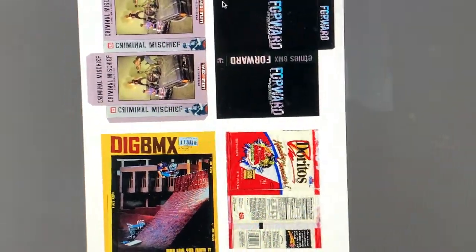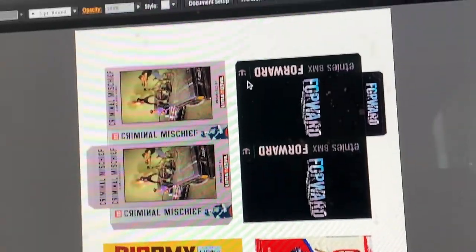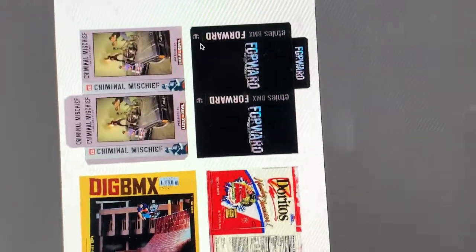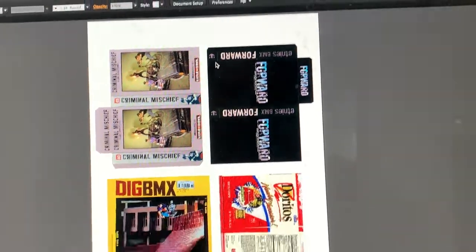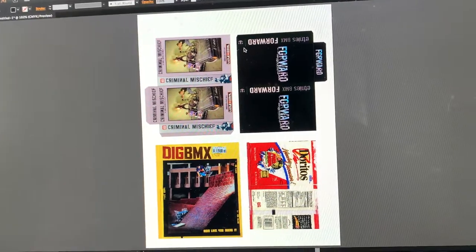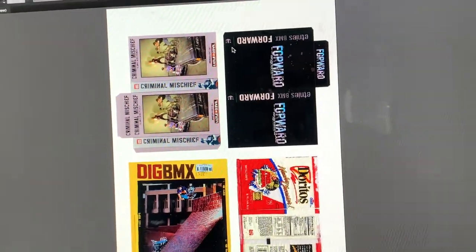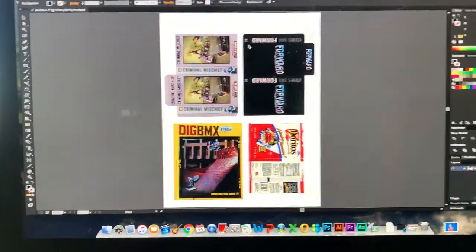I put together all the stuff for this little VHS build - I have the cover, and I was finally able to find the sides of the box. I also found a BMX magazine, an old Doritos bag, and a different BMX video old VHS. I figured I'd make a nice little display base - kind of like a BMX room scene where someone had their VHS tapes, old snacks on the floor. That's what this build is turning into.